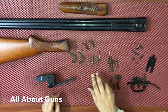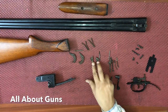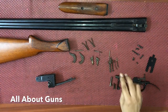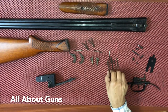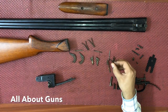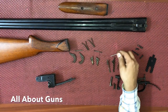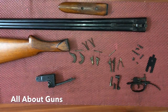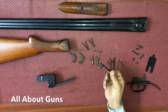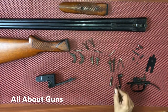Then we have two leaf springs of the firing pins. Next we have the cocking limbs and the cocking limb pin. Next we have the sears — both the sears — and both the sear springs.